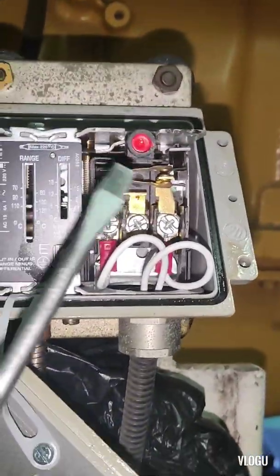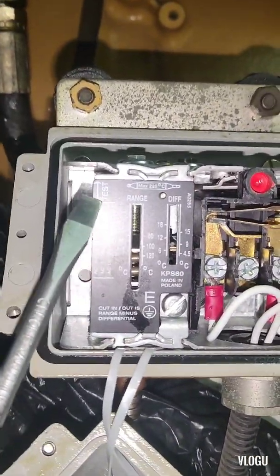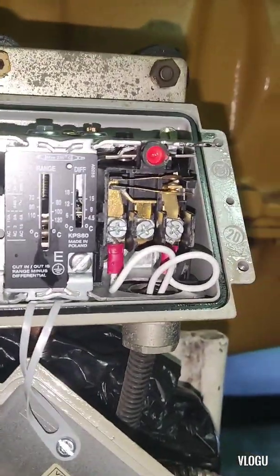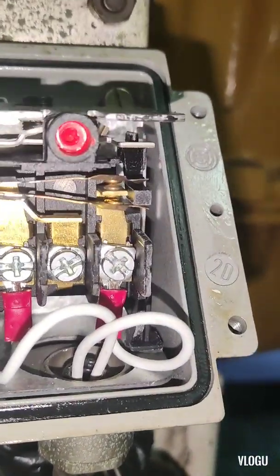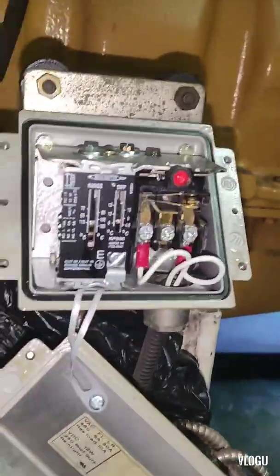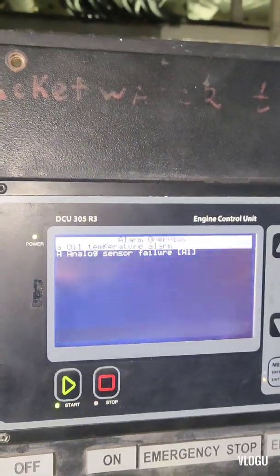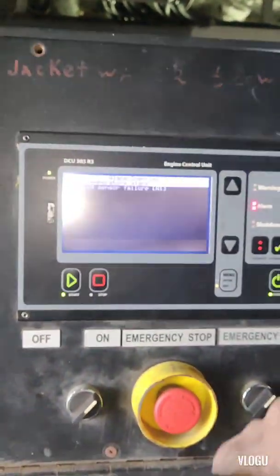That's how we test this kind of switch for temperature. The contact moves when you push this. Let's check the alarm on the monitor — oil temperature alarm. The switch is working.